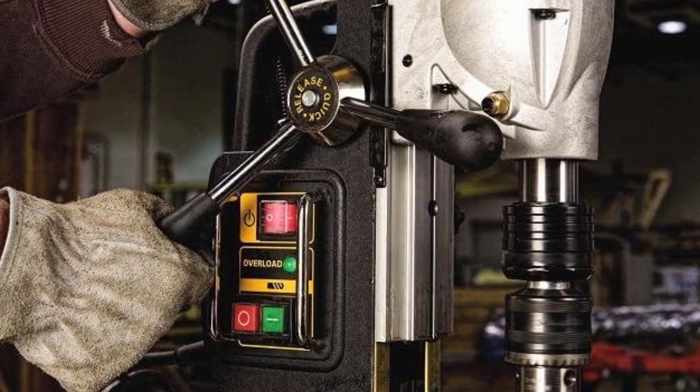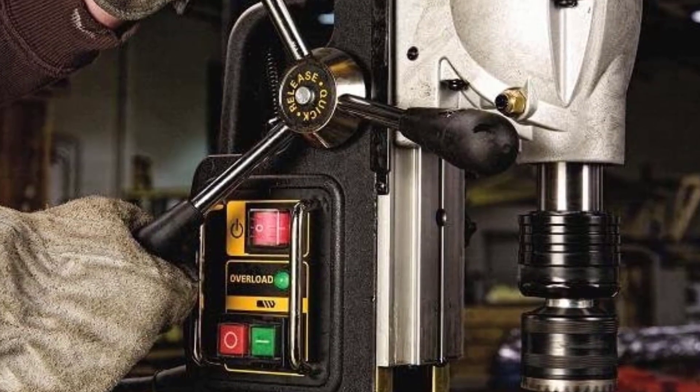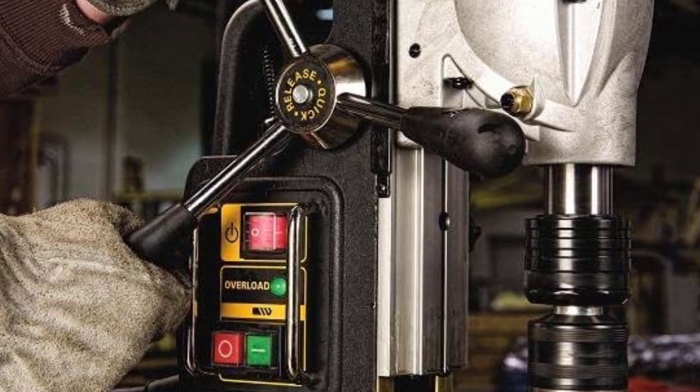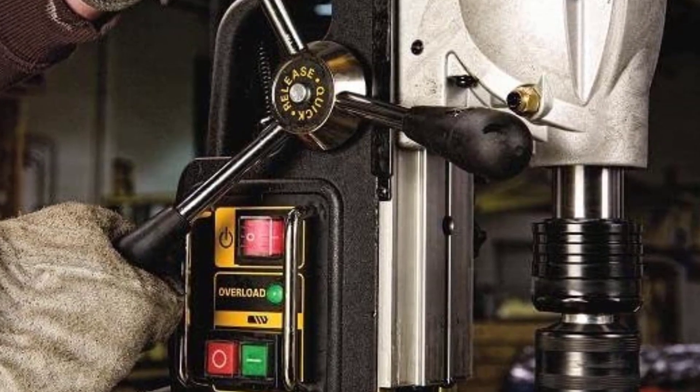Another great thing about buying a magnetic drill press from DeWalt is that you get a decent build quality along with a 3-year warranty. So this is the best option for you to buy.